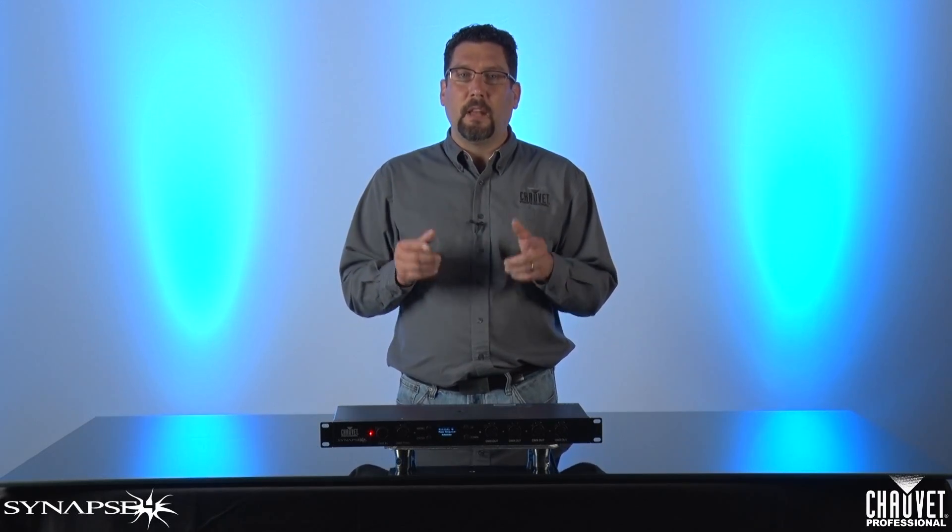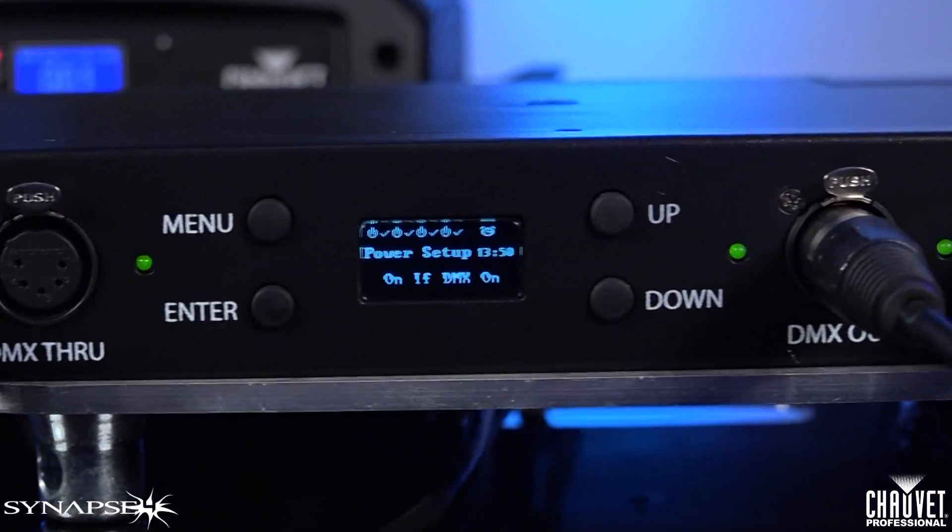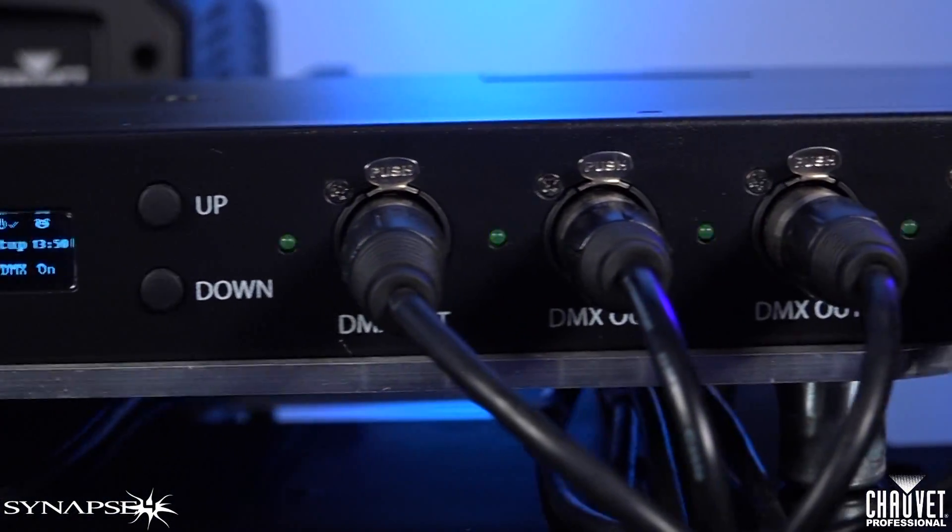Second, with all those components running, you're still using power. And depending on the number of fixtures you have, that cost really can add up. So by adding the Synapse 4 into your system, you're not only extending the life of your lights, but you're lowering your electric bill.